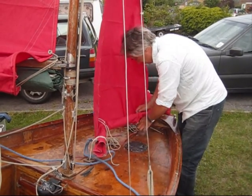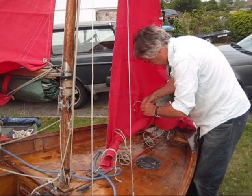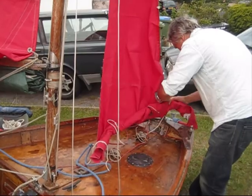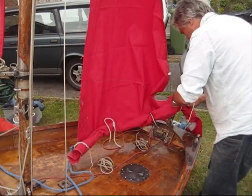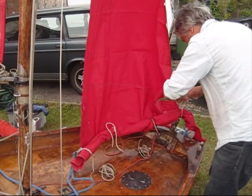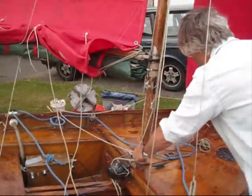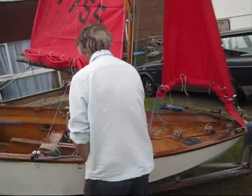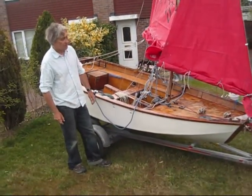Jib reefed. Not as quick as the other one. Best to do it on land before we start. That's the reefed jib.